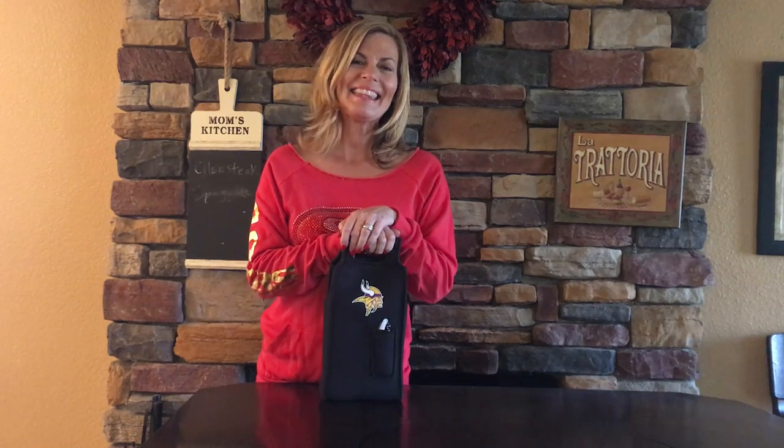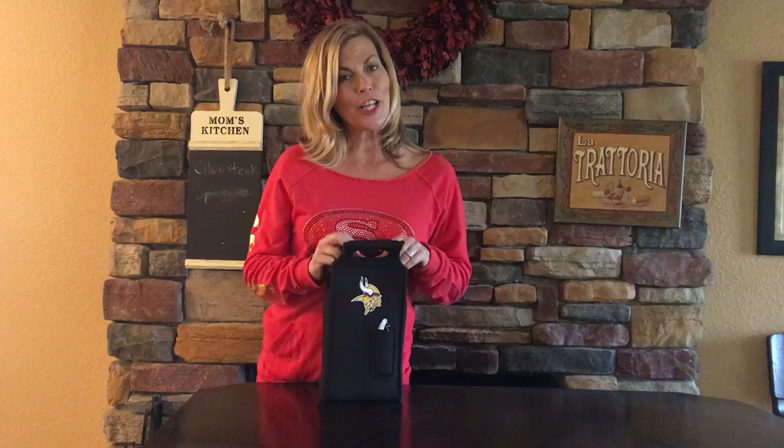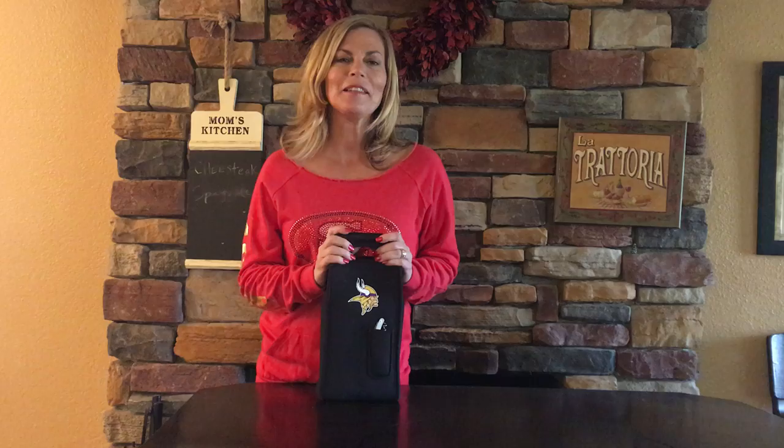Hey, thank you so much for tuning in with Tailgate Mom. Today I want to talk to you about the Samba. Samba — just the name alone sounds like a party, right? Well, if you're going to a party, you need more than one bottle of wine. You need one for the hostess and one for yourself. So that's why I love the Samba — it keeps you in etiquette.